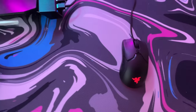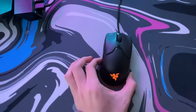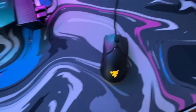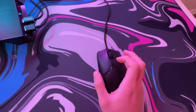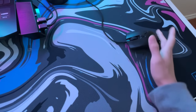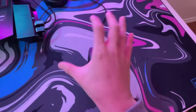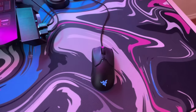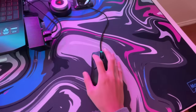Moving on, we have my mouse — this is the Razer Viper Mini. I'm planning on upgrading my mouse but this mouse will do for now. I did have some problems with the scroll wheel but I fixed it, and overall this mouse is amazing. The glide is really good. It's very small, so if you have big hands it's honestly just going to be very uncomfortable.